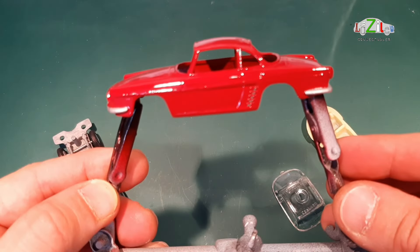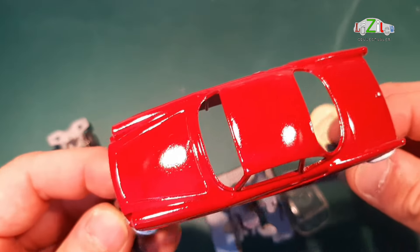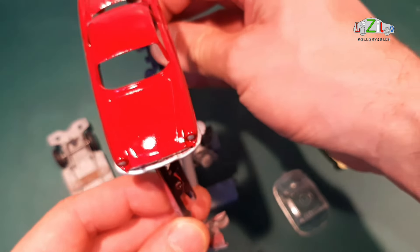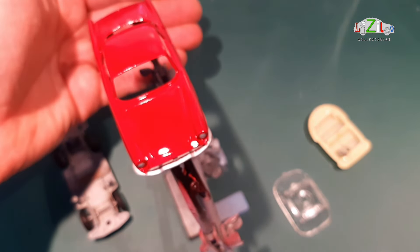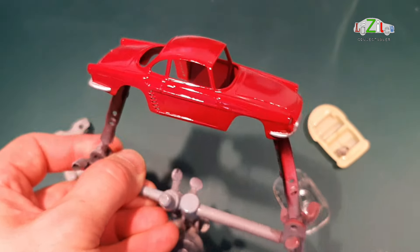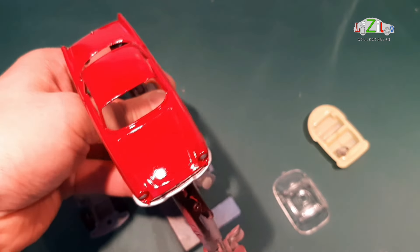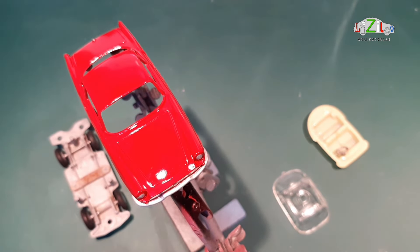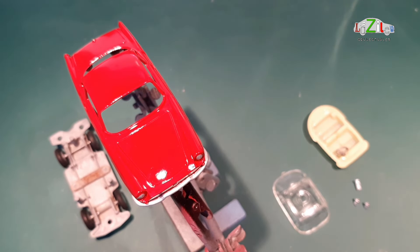I've done this three times to find the best color. So this is our Renault — this is violet red, something like a cherry red. I know it looks a bit orangey but believe me this is really dark red. So what I'm going to do is put the car together. I've got the rivets ready — three little rivets. I will do that and put this car on the turntable.